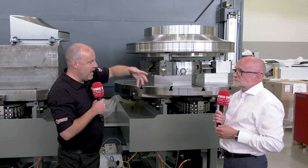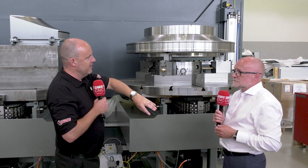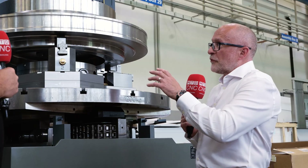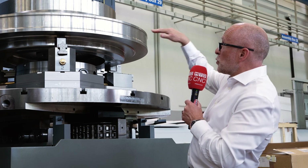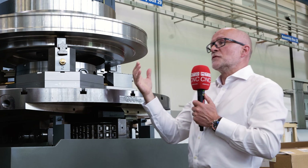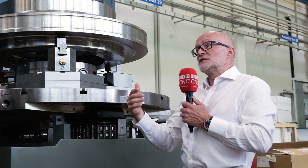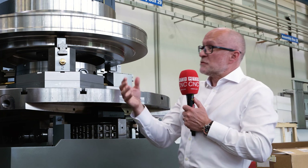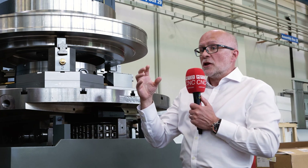What are the problems you can encounter with such a difficult machining operation? Firstly, you've got very long tools and then awkward positions to reach to, so you need a machine that's got a lot of rigidity but also a lot of flexibility to be able to access these features. This is the STC machine — you know the head configuration and the behavior of the heads is very important.